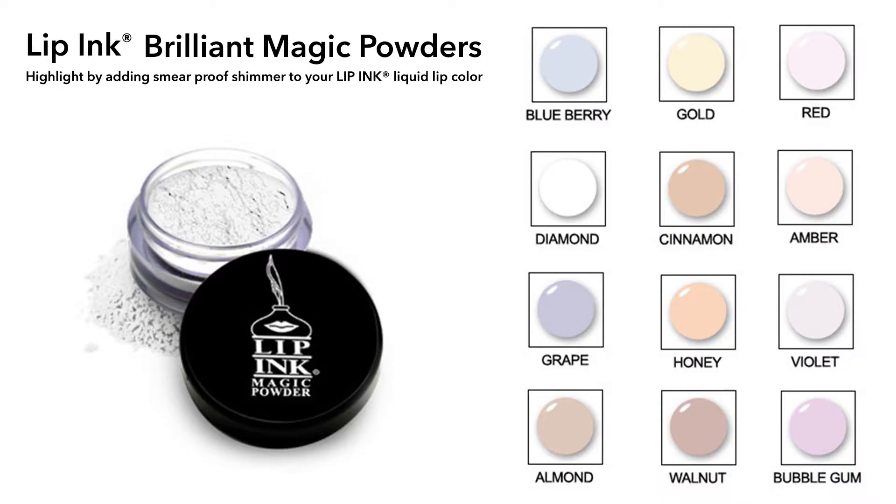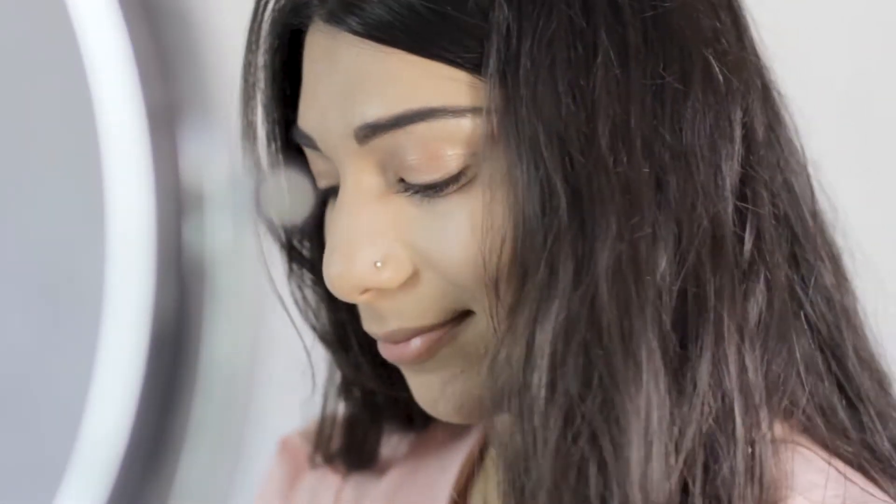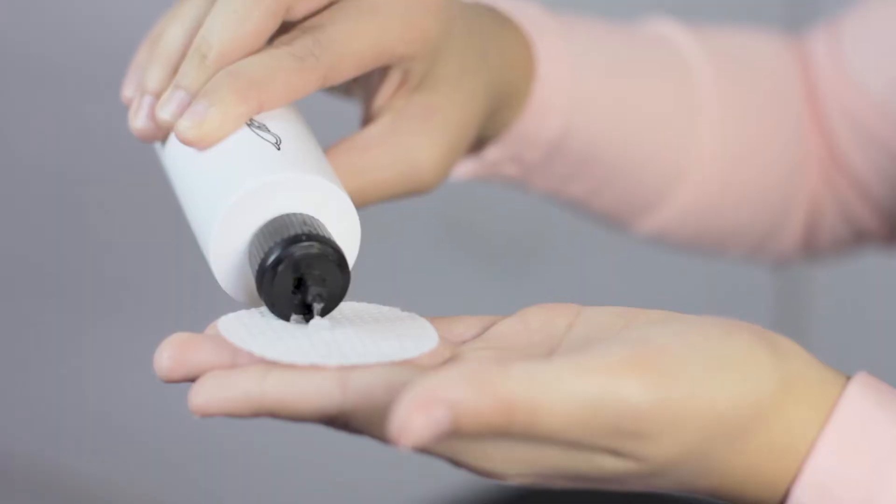Here we will apply Lip Ink Brilliant Magic Powders, which come in 12 elegant colors. They can be applied to the eyelids or the lips. Today we are going to apply Lip Ink Magic Powders to the lips.